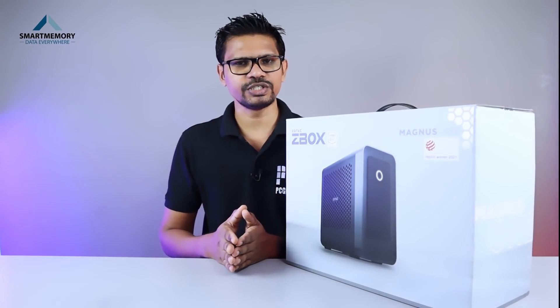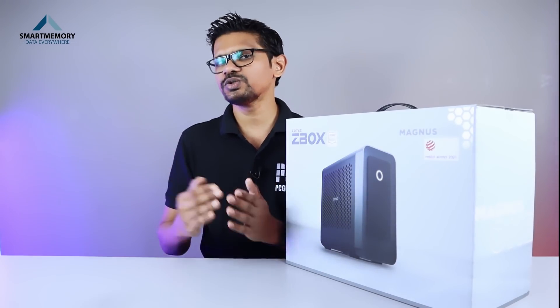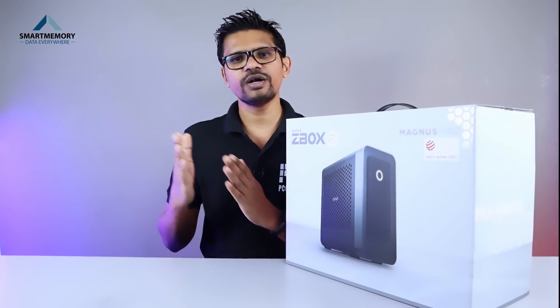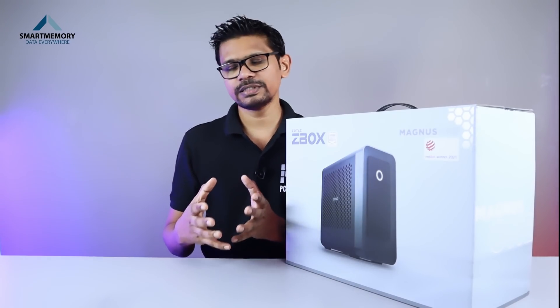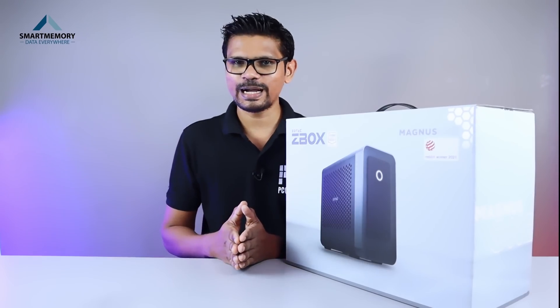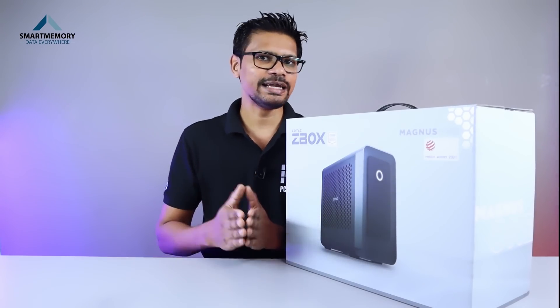We have to use a bare-bone PC to get RAM storage. We have to purchase this and use a 4GB stick on the laptop. We have to use a 4GB stick.